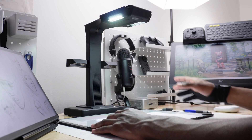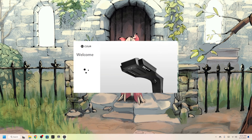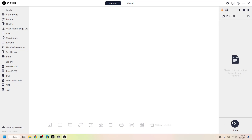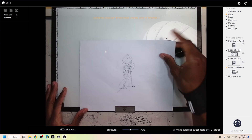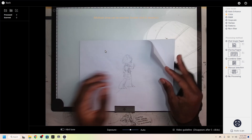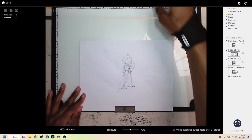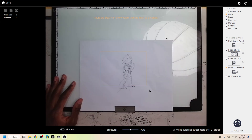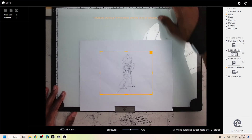Alternatively, we could scan these drawings in using the Xur software. So let's open it up. I'm going to hit scan. We have a few options over here and we're going to hit manual selection. I'm going to make sure that the selection is big enough for both of my frames — something square shaped. Hit manual selection.